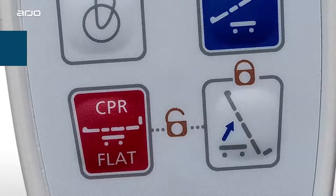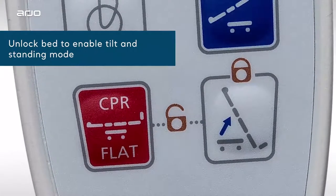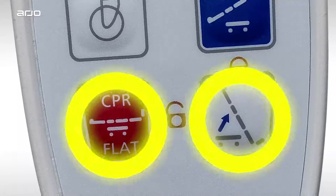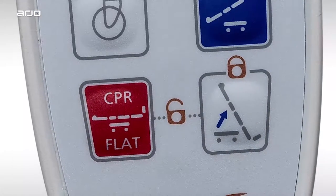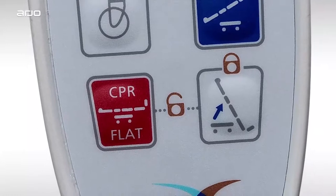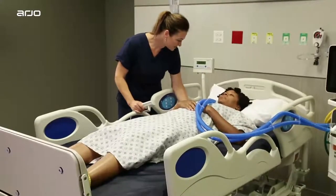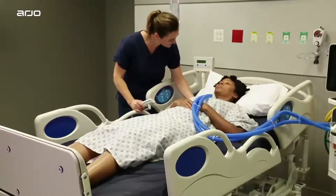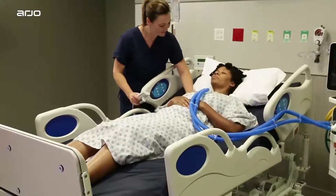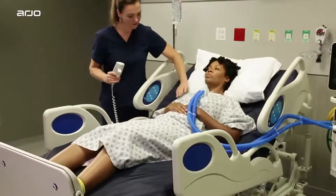To enable progressive upright positioning, you will first need to unlock the bed. Simply press and hold both the CPR flat button and the upright button at the same time until you hear two beeps. For safety reasons, the bed will automatically lock after 90 seconds of inactivity. If the bed has been automatically locked, you will need to unlock it again to tilt to a higher angle.